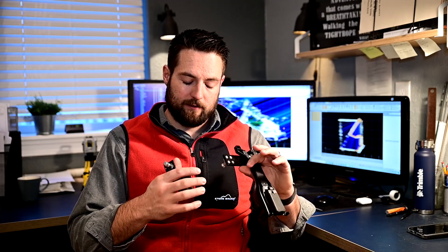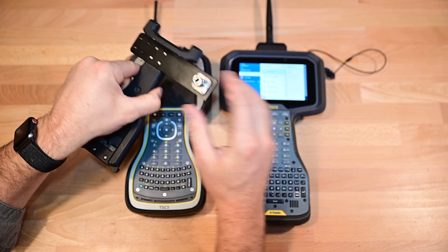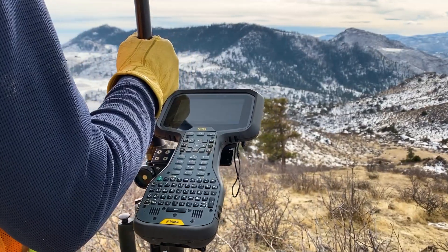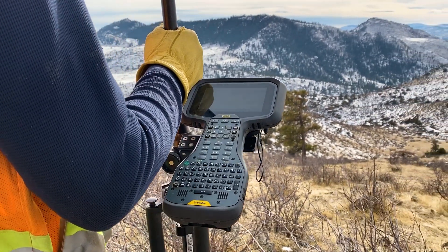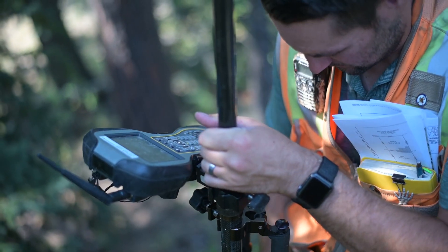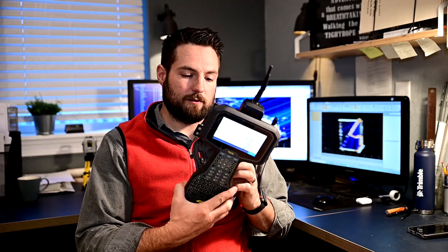These are the two different cradle mounts for these data collectors. One thing I've noticed with the TSC-5 cradle is it's not real intuitive how to put it on, but it does go on and feels like it stays really well. It feels like it sticks out a little further than it should, giving some leverage. When holding the rod with one hand, it feels like a little more weight than I'm used to. The TSC-3 cradle snugs it up against the rod as close as you can get, so there's less leverage and it feels lighter on the rod — but that's what you get when you have a wider screen.